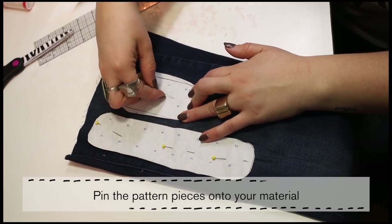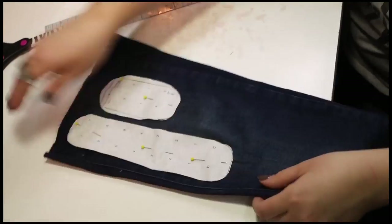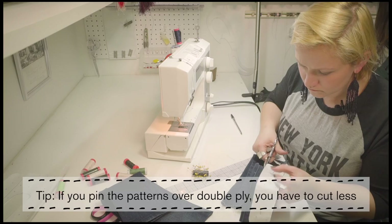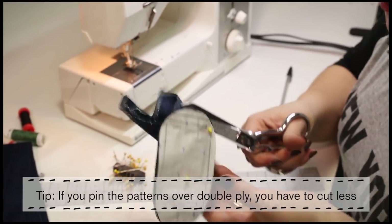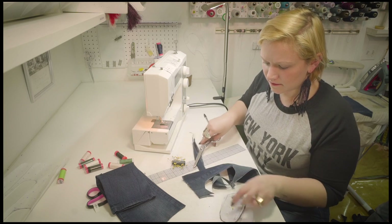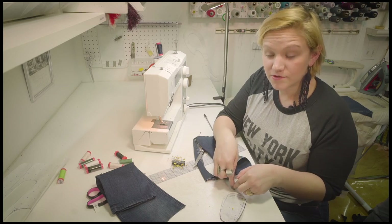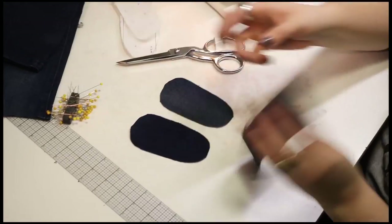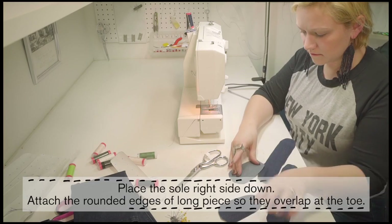I'm using the pattern over double ply so we're going to come out with two booties. If you prefer, you can use a fabric that won't fray, but because I like the nice look of destroyed denim I'm going to fray the outer edge of the booty, so I'm just going to leave it raw. First I'm going to take the booty and turn the right side face down.